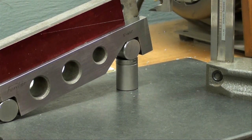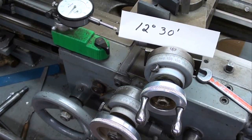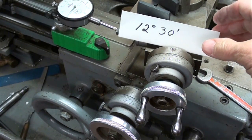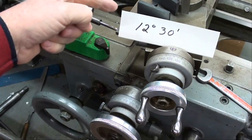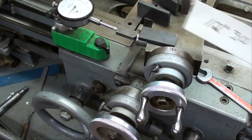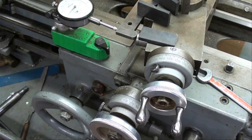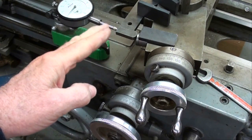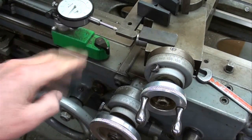Now let's try some other applications on the other machines. Here's an example of how you might use a sine bar on a lathe. I'm on the closing lathe and we've got the small 3 inch sine bar set for 12 and a half degrees. I used the big sine bar before — this is a smaller one. The big one would be most awkward to use on this because they're hard to use when they're in the horizontal position like this.